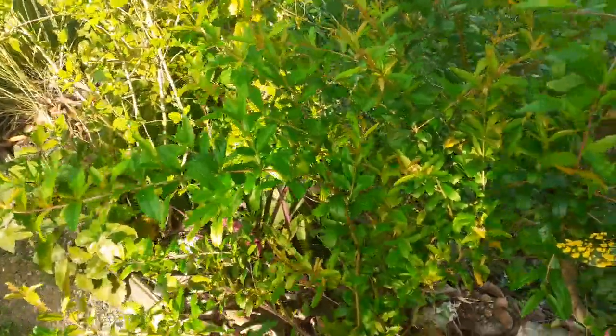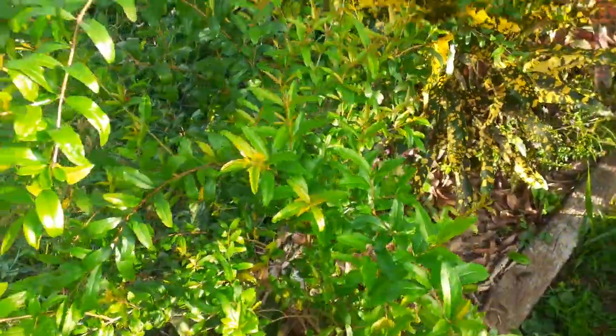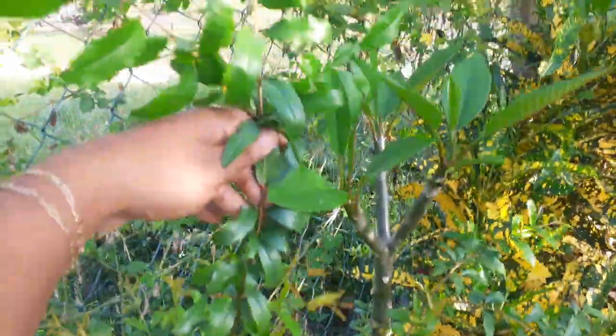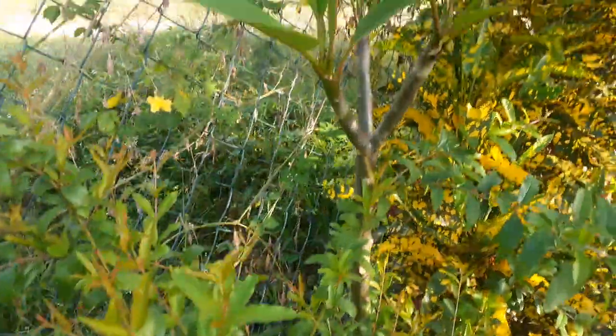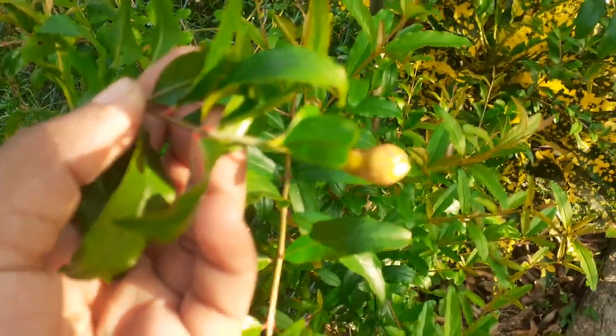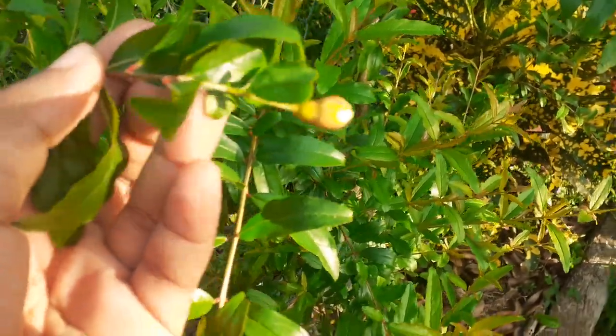It's about three feet high — more than three feet — it goes all the way up. And this right here is a baby pomegranate.